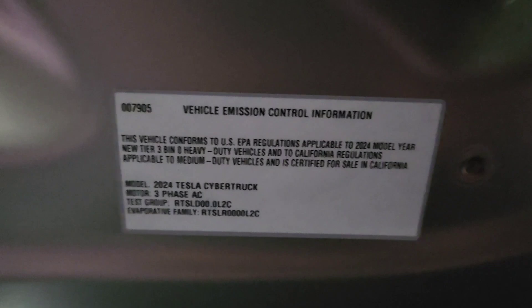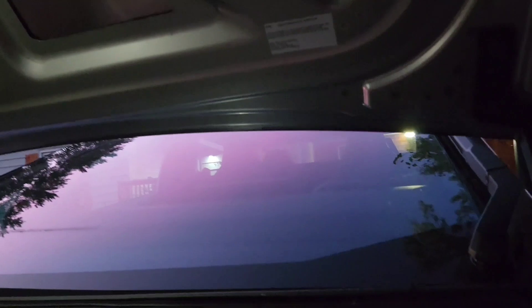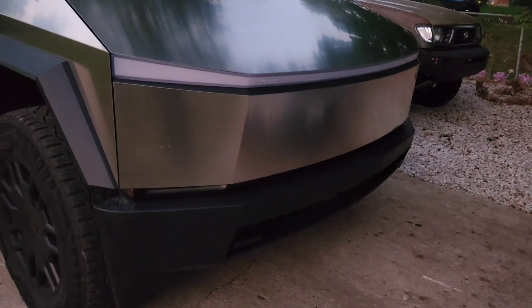Interesting vehicle - emission control information like I've never seen before. Brand new model too, 2024. Freaking badass headlight too - I don't know how to turn it on but I'm sure we'll get to that point.